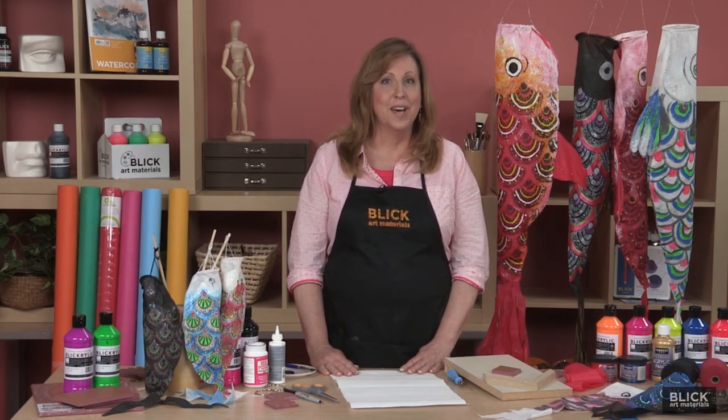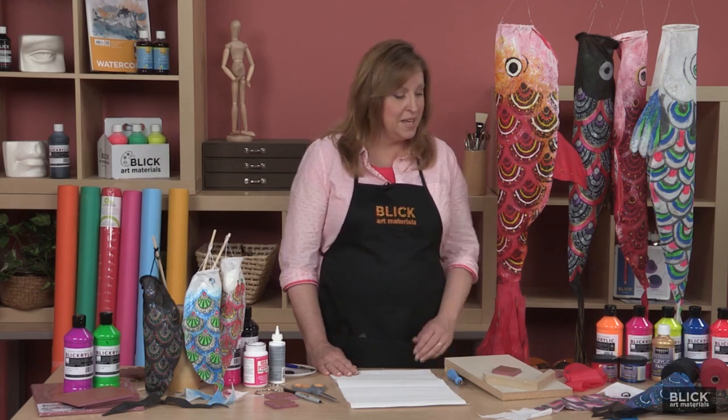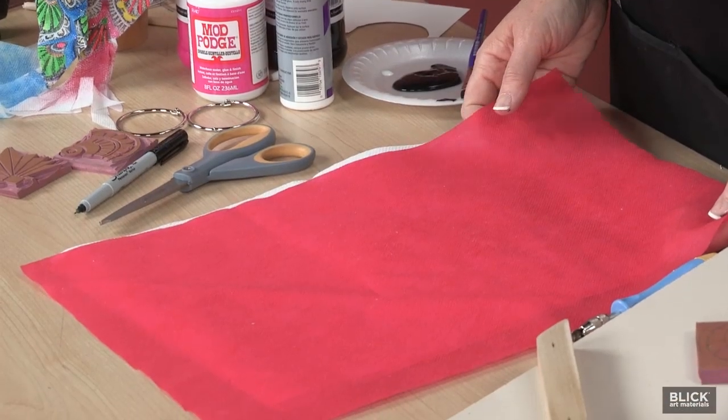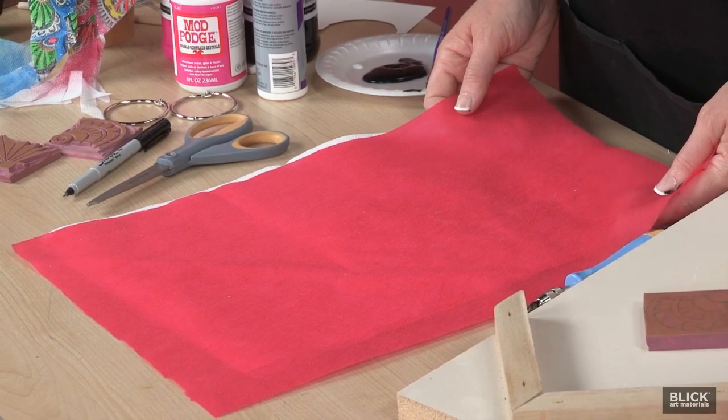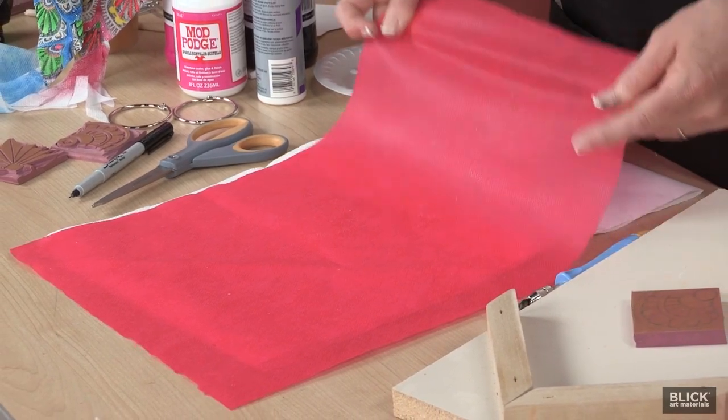I'm going to show you how to make a beautiful koinobori that can swim through the breezes at your home or your school. I began with a piece of SmartFam — a waterproof, synthetic material available in many colors. It's super strong and it's outdoor safe.